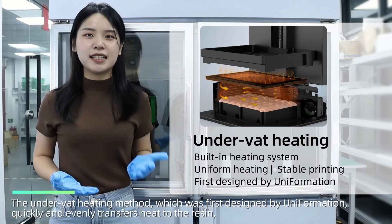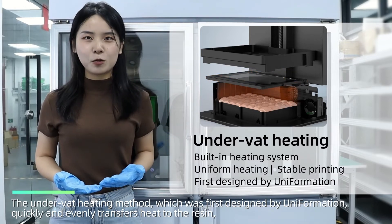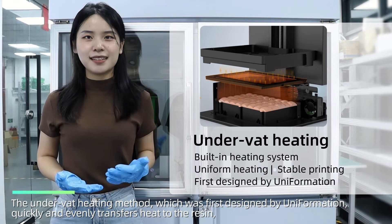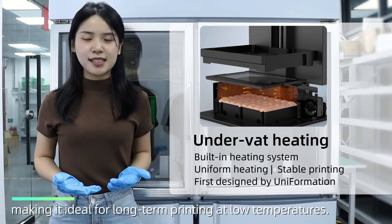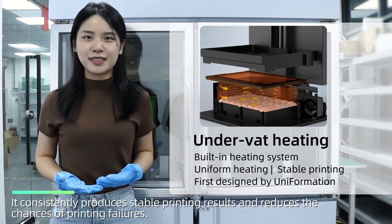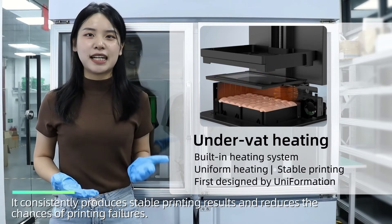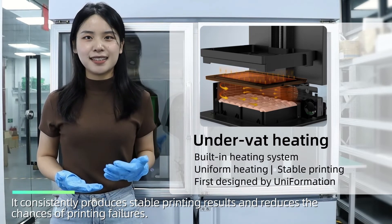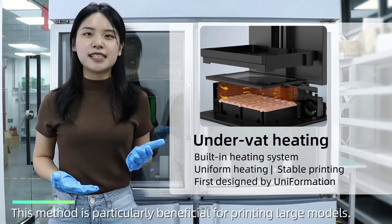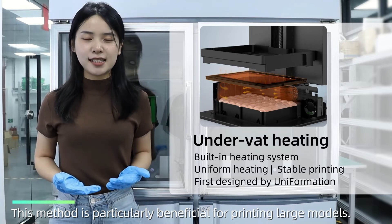The under-wet heating method, which was first designed by Uniformation, quickly and evenly transfers heat to the resin, making it ideal for long-term printing at low temperatures. It consistently produces stable printing results and reduces the chances of printing failures. This method is particularly beneficial for printing large models.